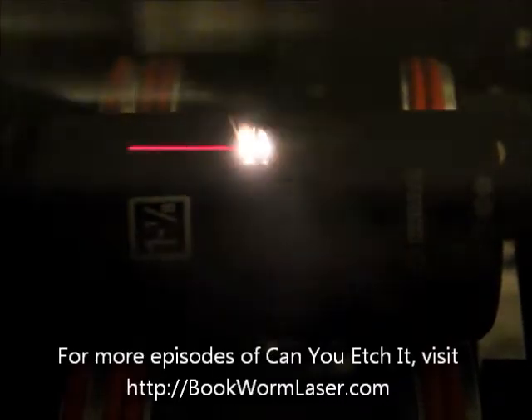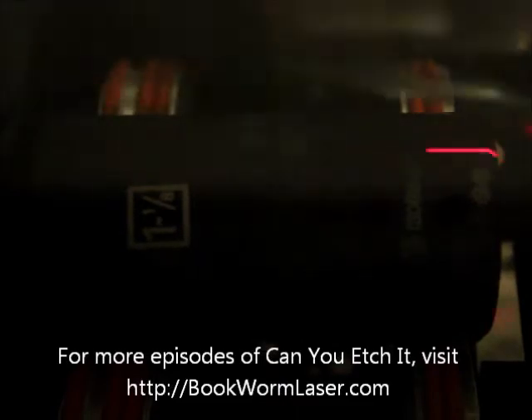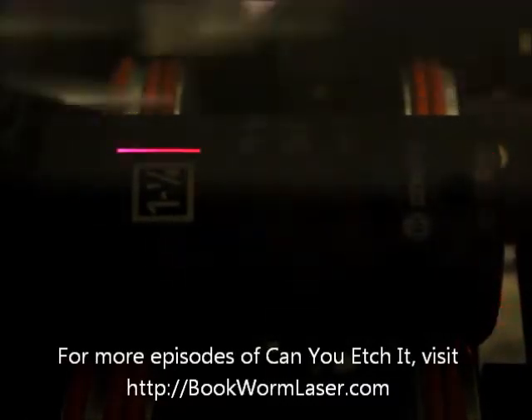To engrave any round object, a fixture is used to rotate the item to allow for a larger design. In this case, the design was a little over 2 1/2 inches long and it wrapped around the socket. The text of the laser engraving reads, 'If this isn't yours, don't even think about touching it.' The result was good, but obviously not the same quality as the logo.